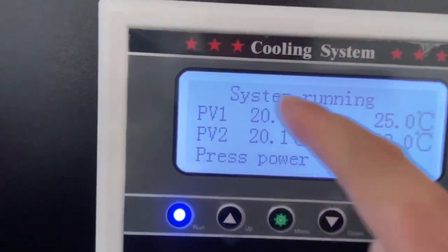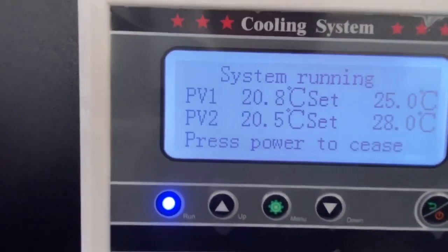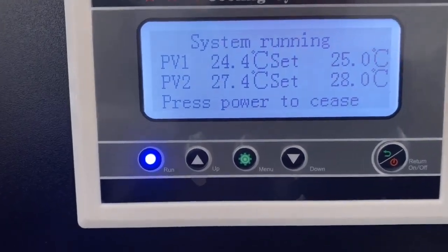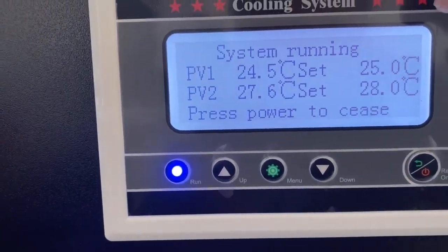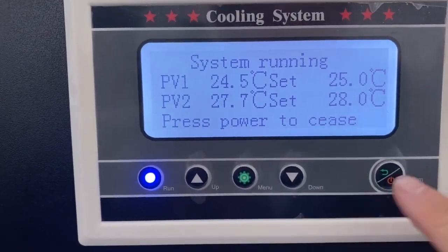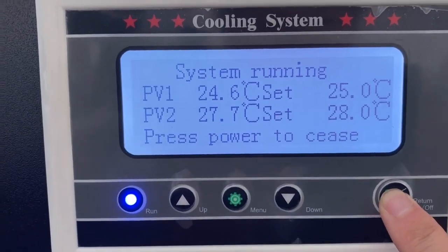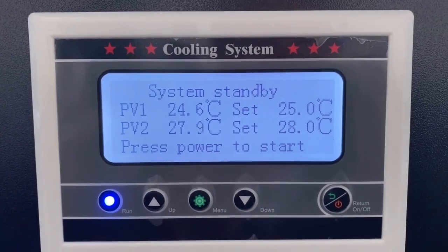When the system is running, it means it's normal and working. When you get the machine, the chiller temperature is already set up, so you don't need to set up the parameters — just turn it on. Now the water chiller is off.